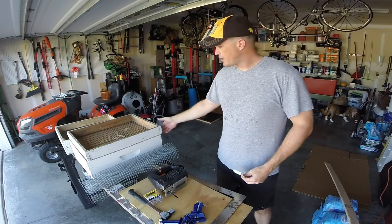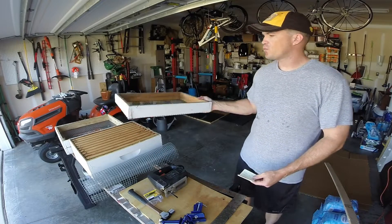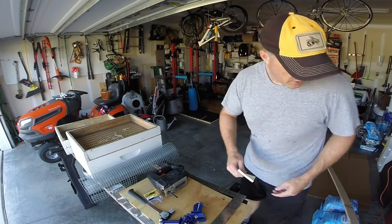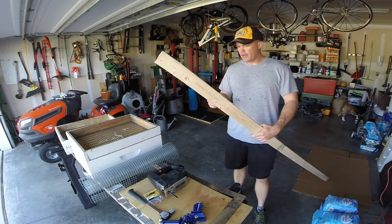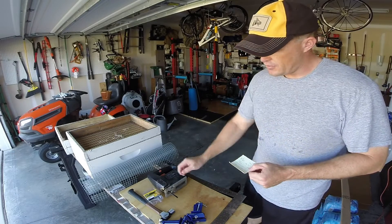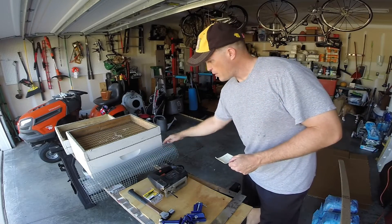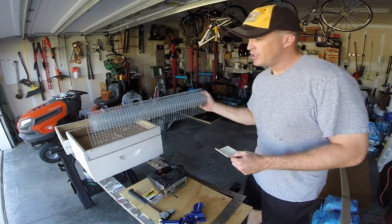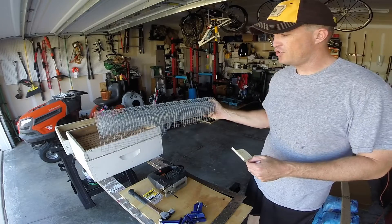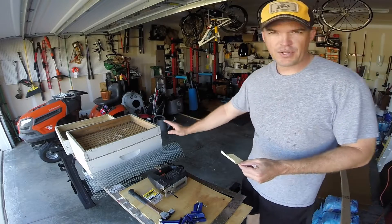Hey, what's up everybody. Decided to make a quick how-to video on making a candy board, which I refer to as winter's insurance policy. To go over a few things, the materials you'll need: a 1x3x8 board — I bought this at Lowe's for $1.62 — some panel nails 1 and 5 inches, and some metal cloth, also from Lowe's. This roll costs about $14 and it's 10 feet by 2 feet. I've made three candy boards today, so four — you can probably get five or six candy boards out of this.